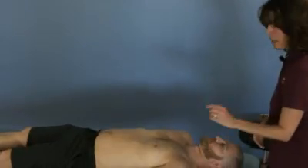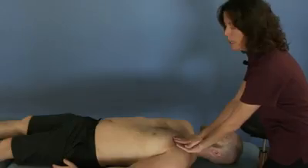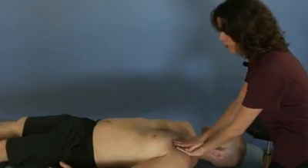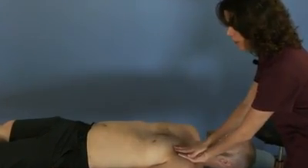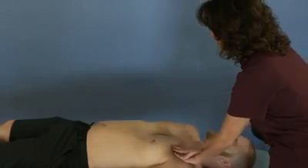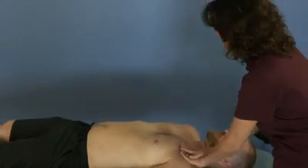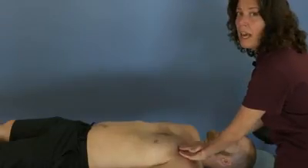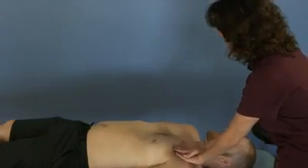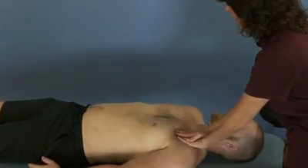For the first one, you're going to get right over the thoracic inlet with your sensing hand, and then your other hand goes right over it. Go meet the pressures of the tissue all the way down, and then gently add a pulsating motion. You can see how if I go too fast or too hard, you get almost a splashing sensation throughout the body, and if I go too soft, nothing happens. So you need to find the rhythm of the tissue that's there.